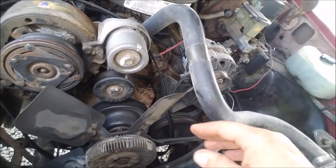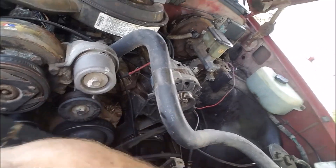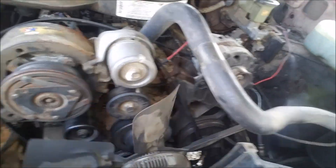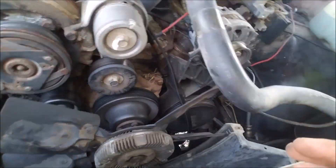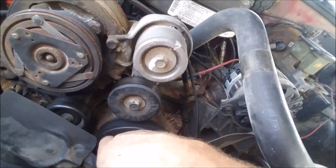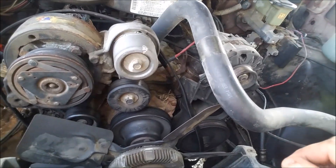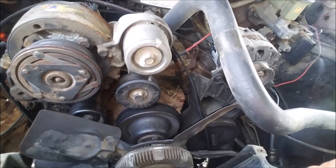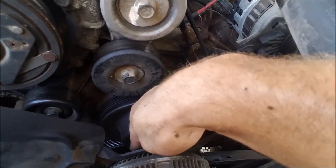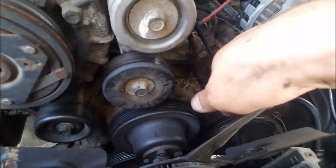We can go ahead and pull this bad boy off. This one actually happens to be a reverse flow or reverse rotation design because it has a serpentine belt on it. The water pump is actually driven by the back side of the belt, so it runs in reverse. These are application specific, so we're going to go ahead and take these nuts off.